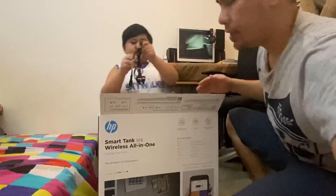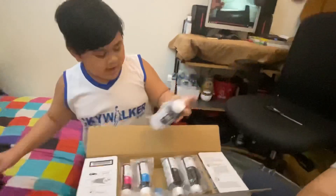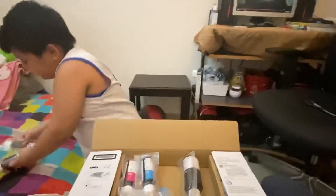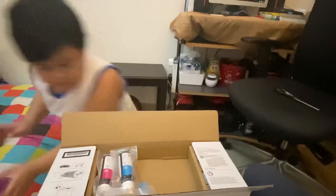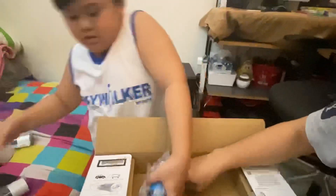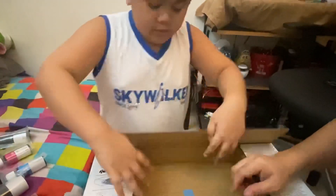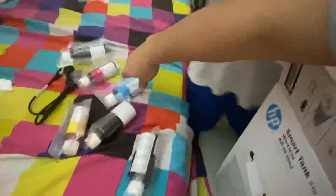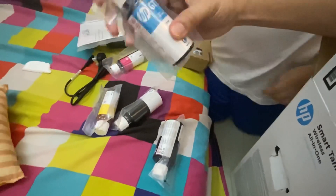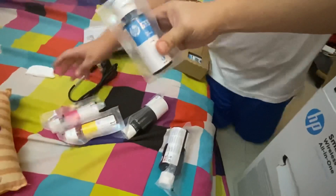First, what are the things that you're able to see? I can see the colors — all of the colors. So the first thing is the ink: the black ink. There are three black inks. And what are the other ones? This is the blue and this is the yellow ink, and this is the cyan ink bottle.